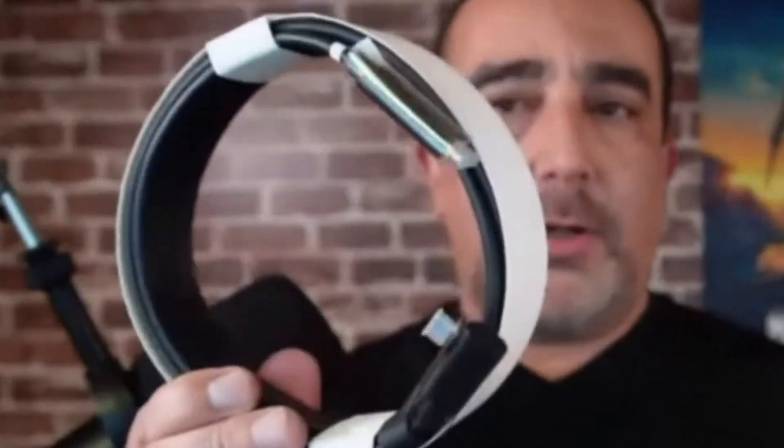I think one thing this will do, because it's going to be hooked up to my computer, that will keep charging my headset. You probably go a lot longer than...